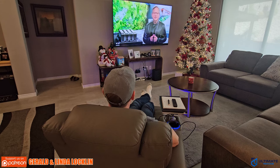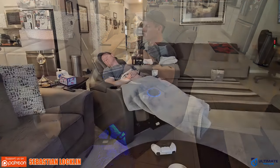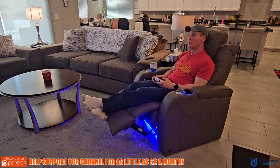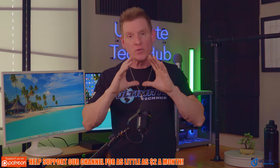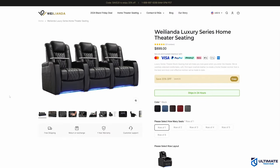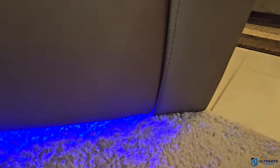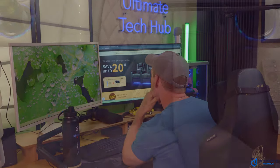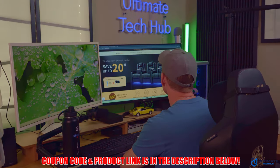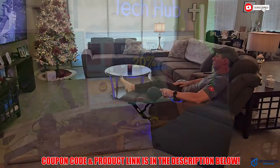I use this recliner basically whenever I'm not in the studio filming — I relax, study, write scripts, nap, watch TV, play video games, and just chill. This recliner is exactly what I need. At $899, with the multitude of functions and all-leather construction, it's well worth it. Buying multiple recliners gets even cheaper, and with the Black Friday 20% off, these recliners are a steal. The product link will be in the description below.